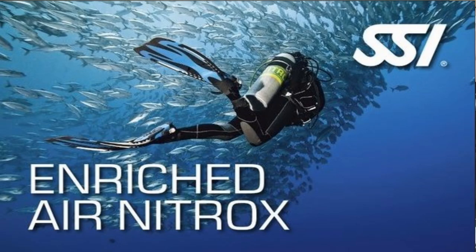What's up guys, it's Brian again from Lake Hickory Scuba Arena. Today we're going to talk about the enriched air nitrox scuba diver certification and just how easy it is to become certified to use nitrox.